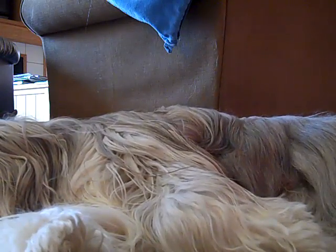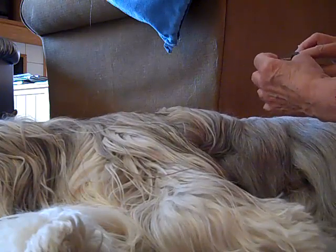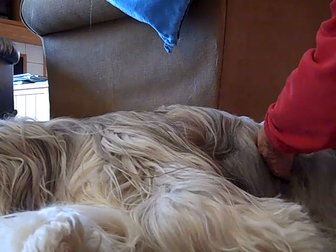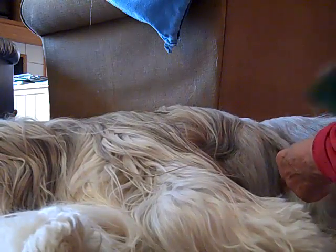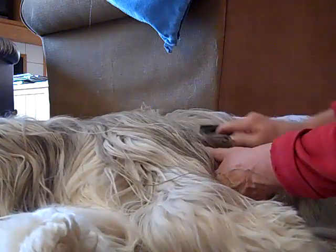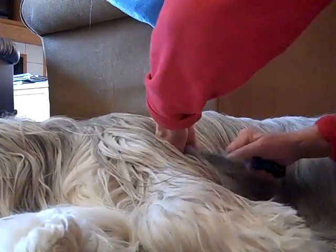Another tool I use to start out with is this rotating tool. I just go through and — see, it caught right there — so that means there's a mat there. Then I take the Safari and dig that mat out, pull the end of it off. Then I take the rake and go through — it gets right down through both coats.